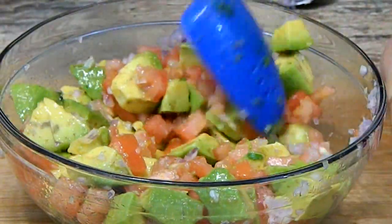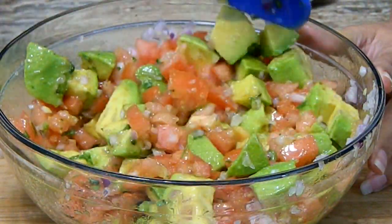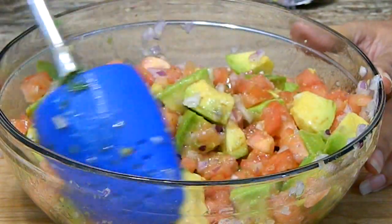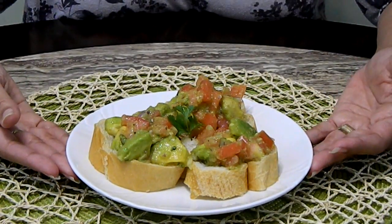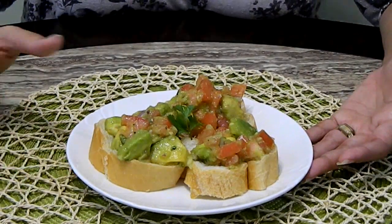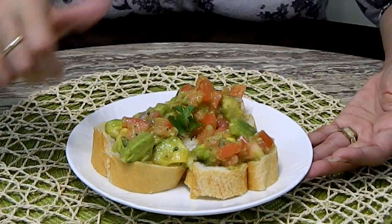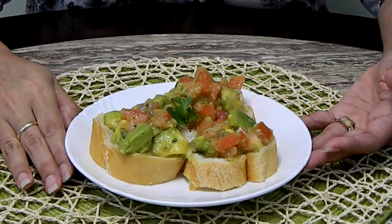We're just going to cover it, refrigerate it until it's nice and cold. Now it's nice and cold — look how beautiful it looks! My version of avocado and tomato salad, or as some people may call it, gazpacho in Puerto Rico.